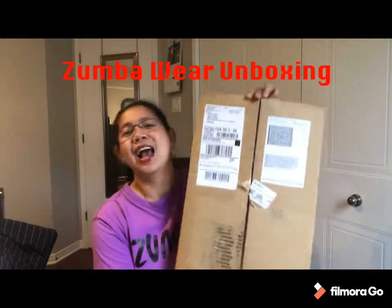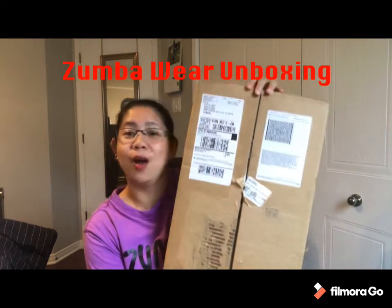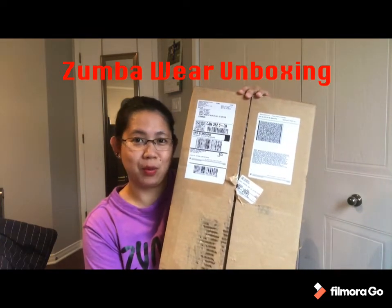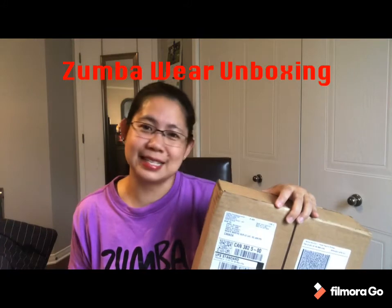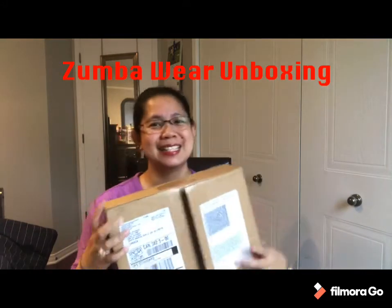So today, unboxing — it's my Zumba wear that I ordered. I'm going to share with you what I got from Zumba wear. Zumbawear.com is where we buy our online clothes for Zumba classes, Zumba shoes, Zumba accessories — anything about Zumba. So let's stay and talk about this now.